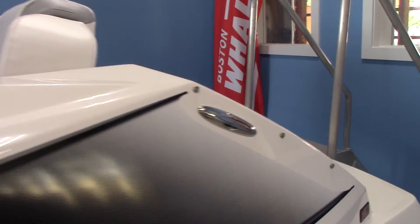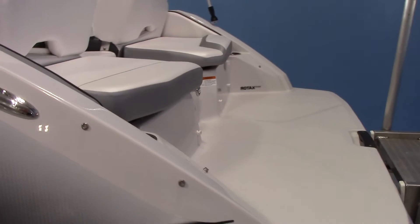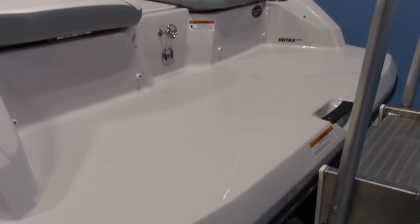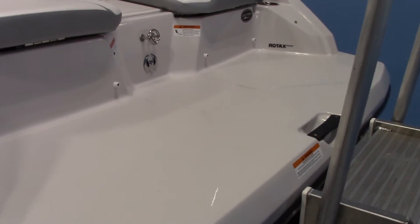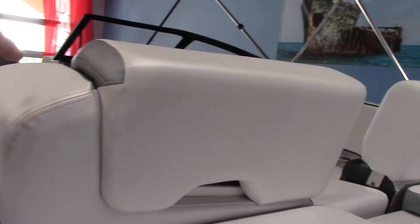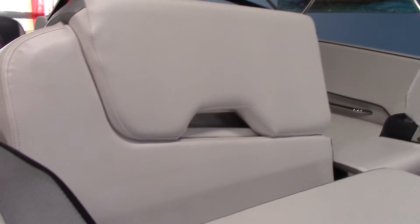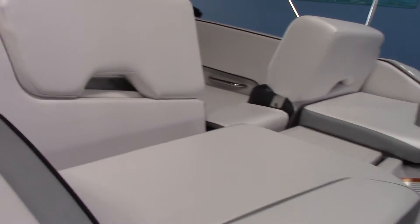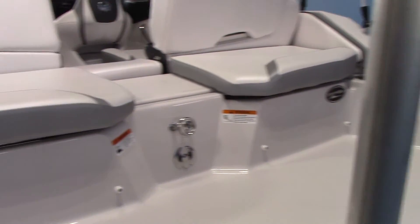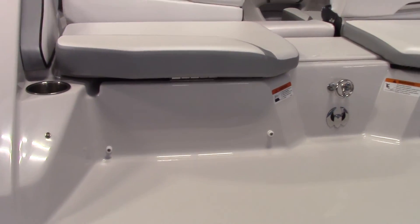Come around back here to the stern. Big swim platform — real easy in and out of the water. There's a great swim ladder. These back seats can either be forward facing or aft facing. Everything's overbuilt and rugged. This is the high output version of this boat, so this boat makes about 250 horsepower.